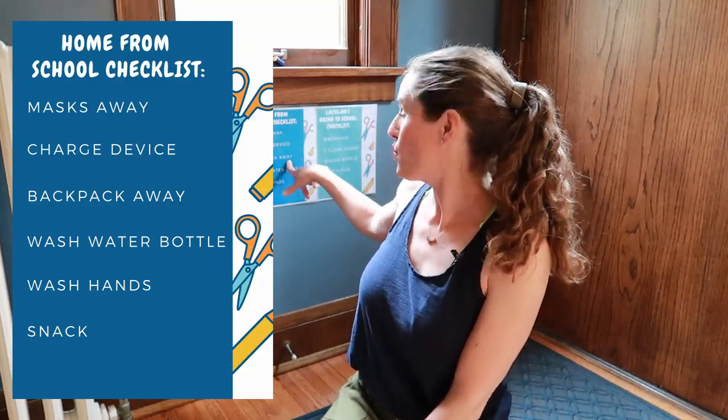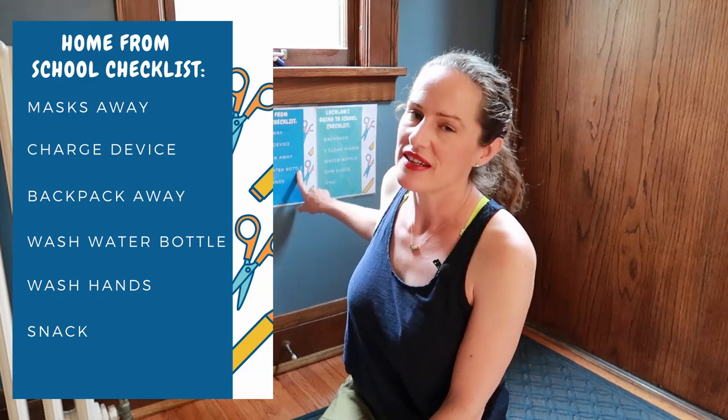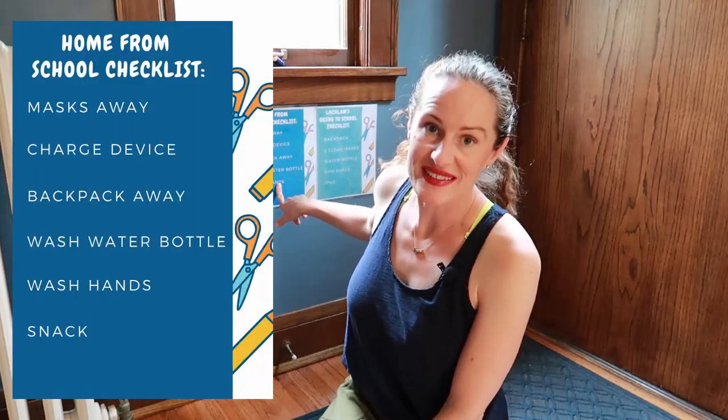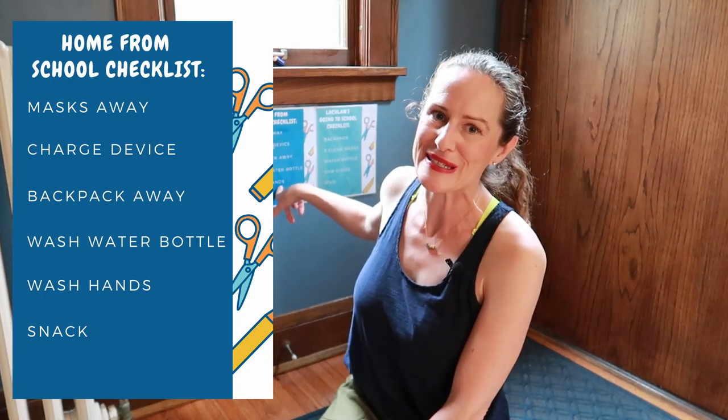Next on the checklist: plug in and charge your device, put your backpack away — which also includes pulling out papers they need to give me — and wash your water bottle. This is a little bit of genius: I got Dawn Power Wash, which is a spray dish soap, and I'm cleaning my whole house with it. I trained them before school even started how to spray it on their bottle, give it a quick scrub, rinse it really well, and put it in the drying rack. That way it's always ready for the next day when they're getting packed.